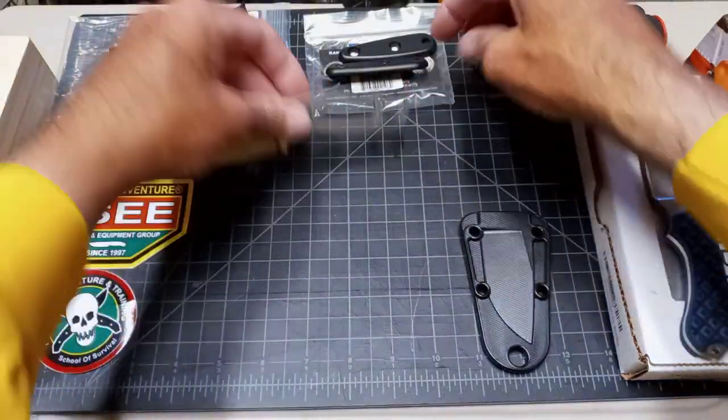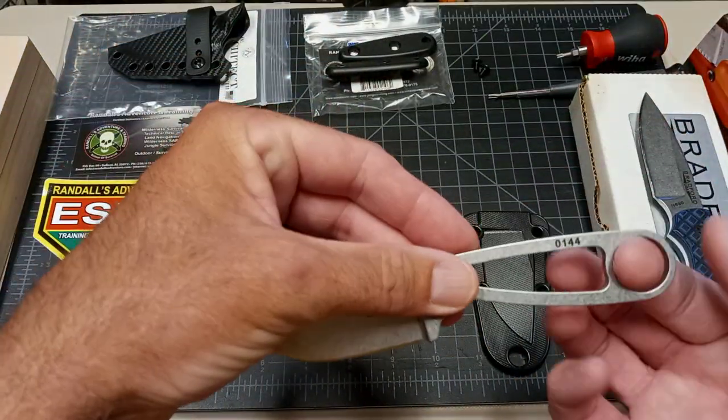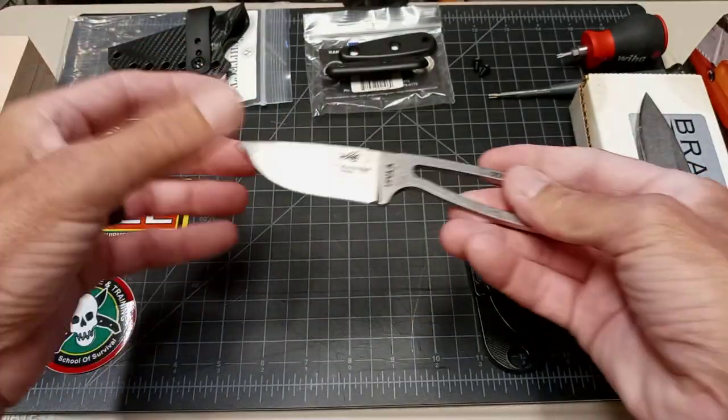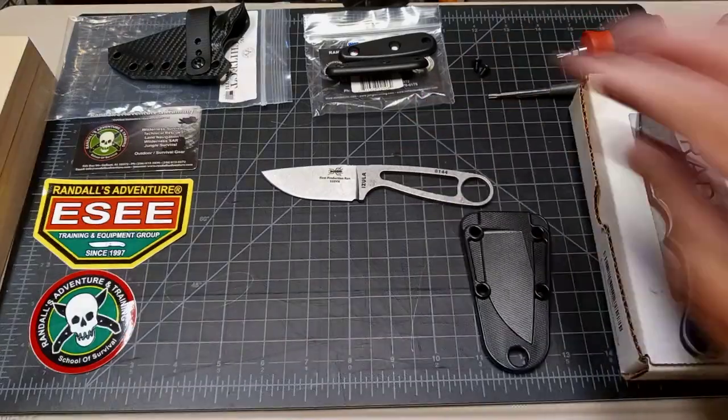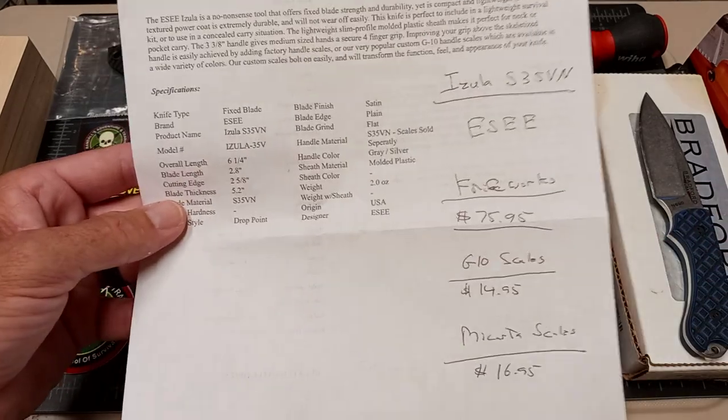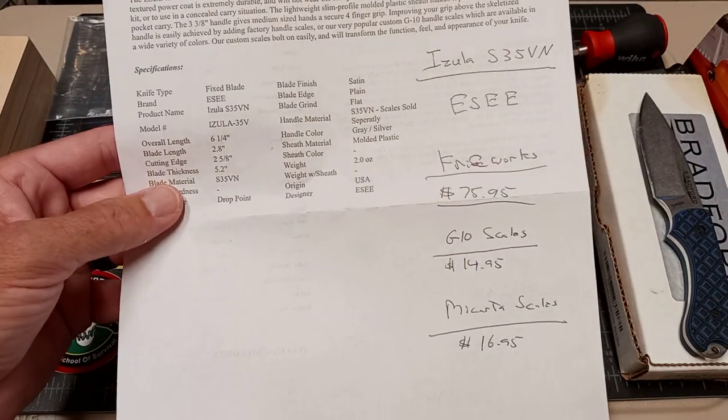They also sell a micarta set for $16.95, which won't come all the way to the big hole in the back — the micarta stops here — but it still gives a decent grip. I didn't check all the other places, but I think Knife Center has them now, and Bladed for Everybody. They're all around the $75 to $79.99 mark.